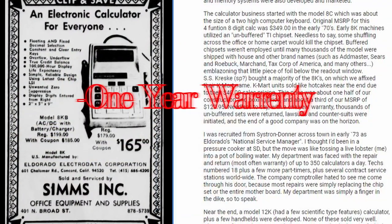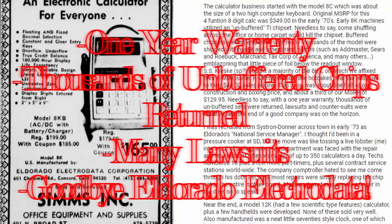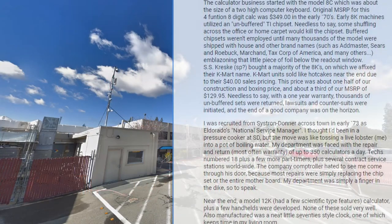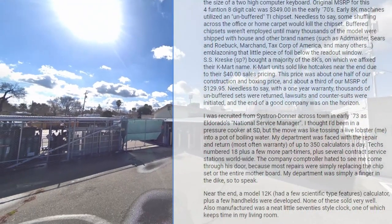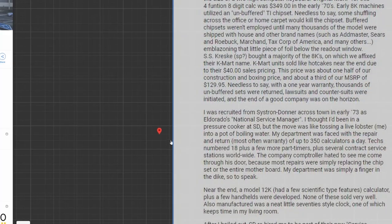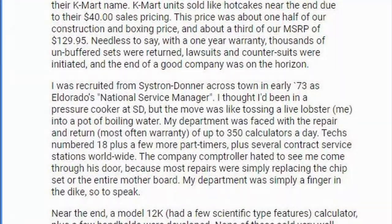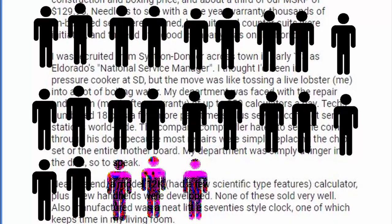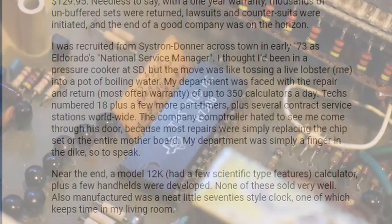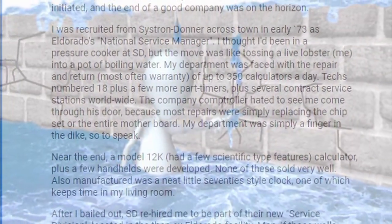With a one-year warranty, thousands of unbuffered sets were returned, lawsuits and countersuits were initiated, and the end of a good company was on the horizon. Dave Faze continues: 'I was recruited from Cistron Donner across town in early 73 as El Dorado's National Service Manager. I thought I'd been in a pressure cooker at SD, but the move was like tossing a live lobster — me — into a pot of boiling water. My department was faced with a repair and return, most often warranty, of up to 350 calculators a day. Staff numbered 18, plus a few part-timers, plus several contract service stations worldwide. The company controller hated to see me come through his door, because most repairs were simply replacing the chipset or the entire motherboard. My department was simply a finger in the dike.'